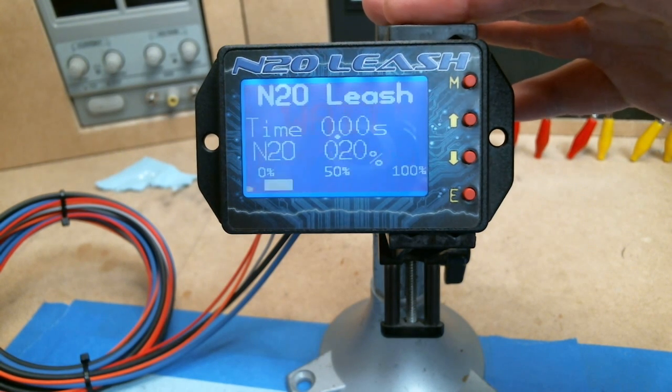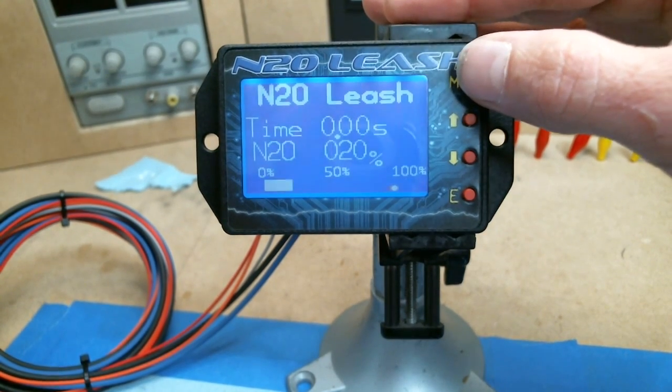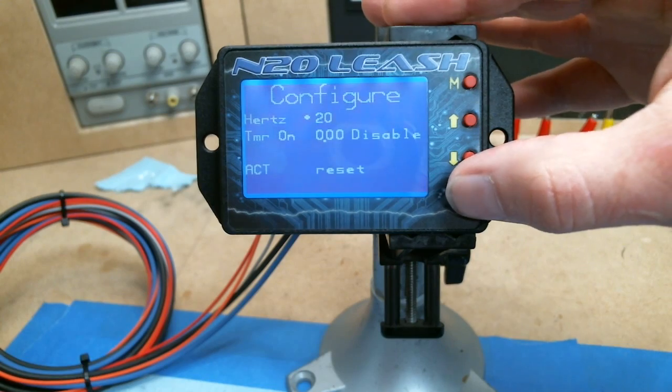We'll run it through a little test cycle. The controller already says twenty percent, so I'm just going to hit the activation and you'll see it run from twenty to a hundred percent.